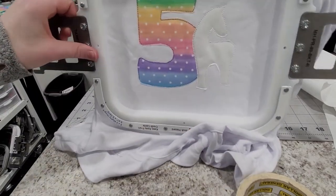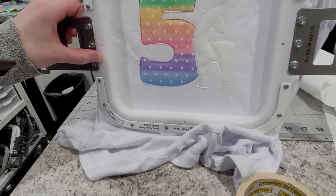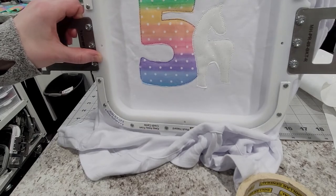There it is, all trimmed and ready to go. On the machine it'll do the satin stitches as well as the decorative design and the name next.